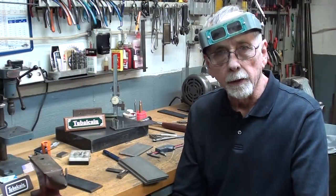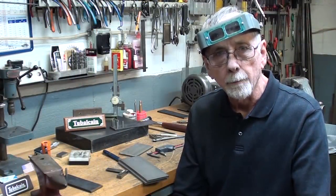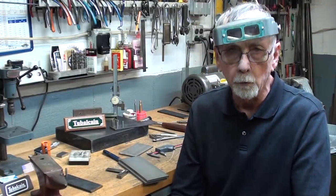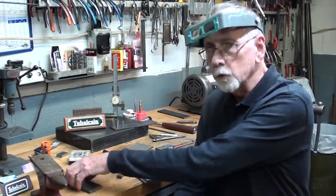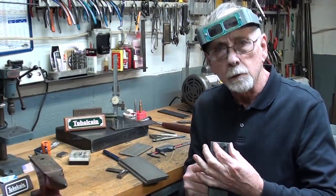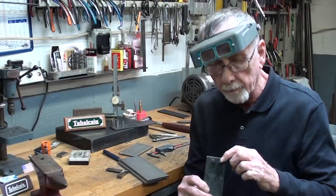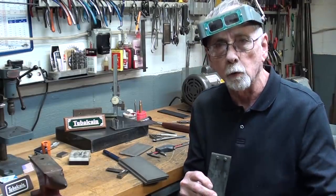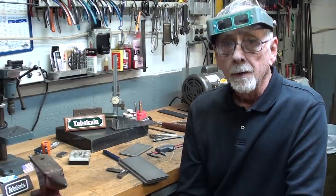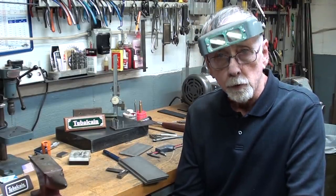Howdy, it's Tubal Cain again and I'm glad you joined me here in my shop. Let's discuss something that is really a difficult thing to do in any shop, and that is to drill accurate holes and accurately spaced holes that are exactly an inch apart or exactly three-quarters of an inch apart. It's just very difficult to do that, especially for newbies.